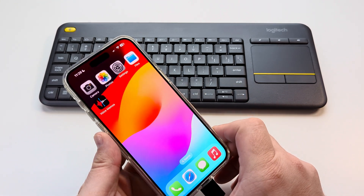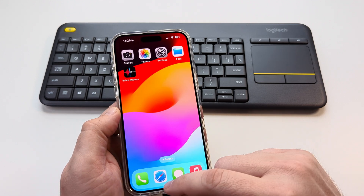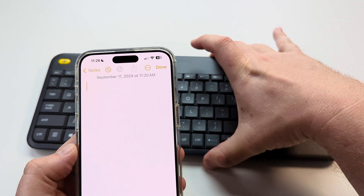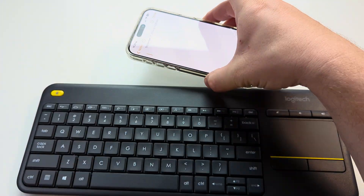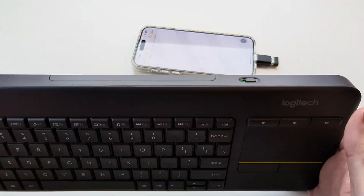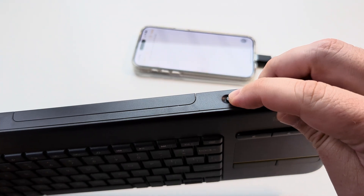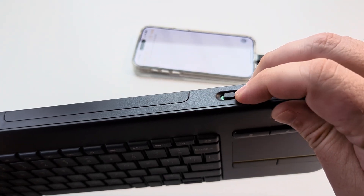I'm going to show you that this actually has functionality, so we'll go ahead and open up the Notes app. As you can see, I have my keyboard — we want to make sure after we plug this in that the keyboard itself is turned to the on position, which is green, right here in the back of the keyboard.